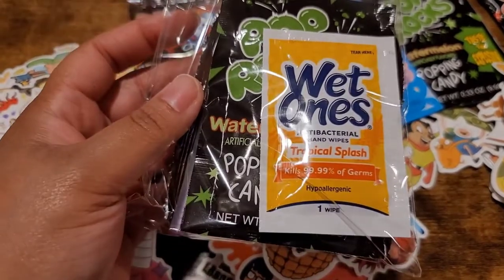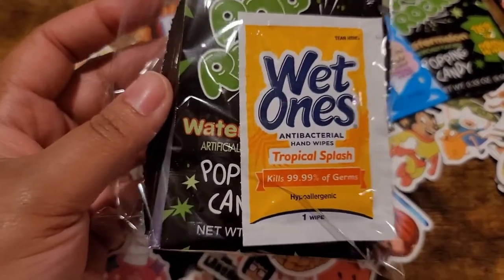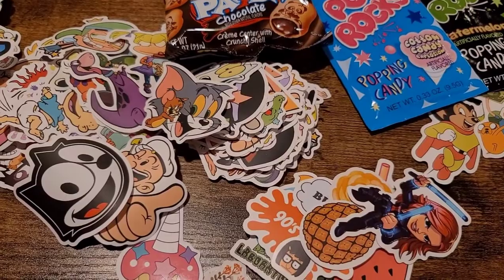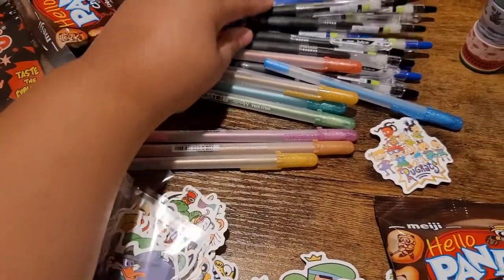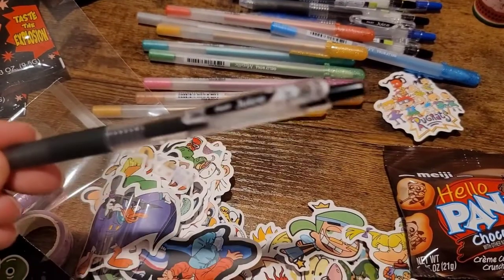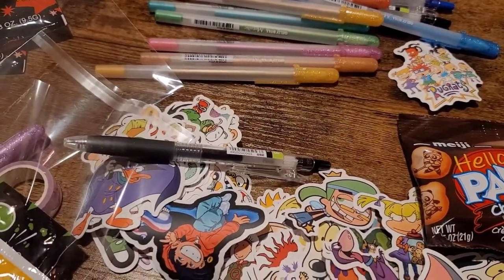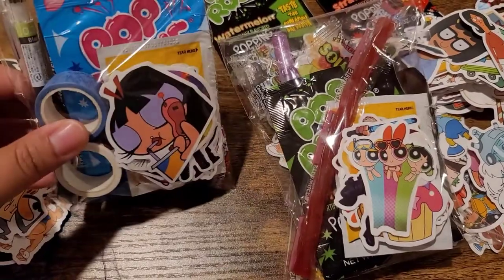I always put a Wet Ones in there. I used to put sanitizers — I have a few extra but didn't have enough this time. I want to make sure I have at least 10 to 20 table mate gifts, so I'm making sure each one will have a pretty full bag. I'm mixing up the pens — some people will get Jelly Roll and some will get Pilot Juice pens. I'm not sure if everybody will want colored pens, so I threw some black and blue basics in there too.